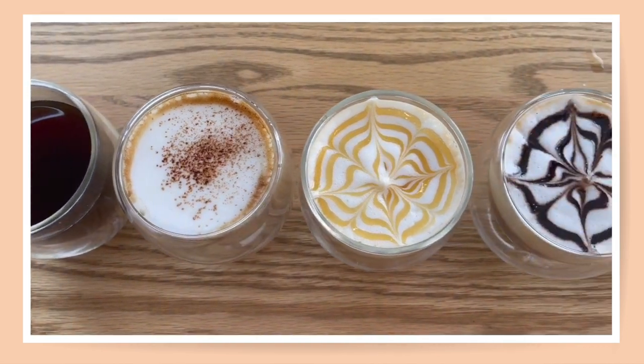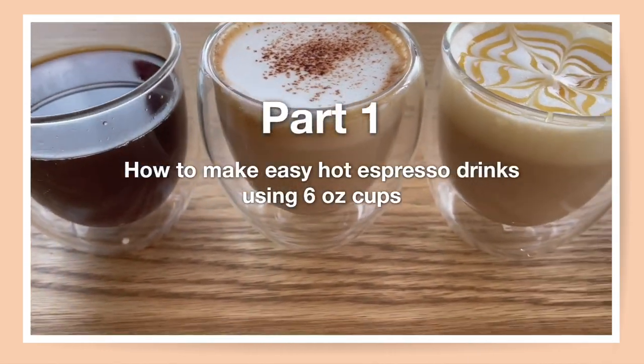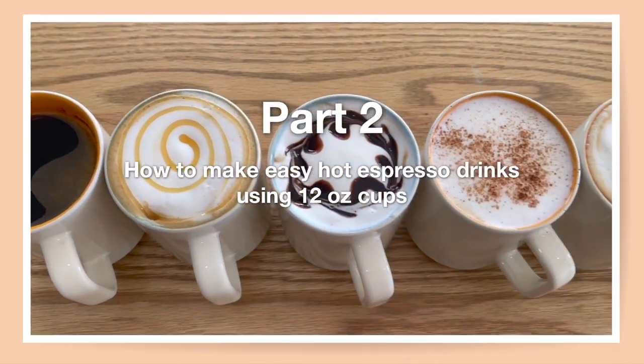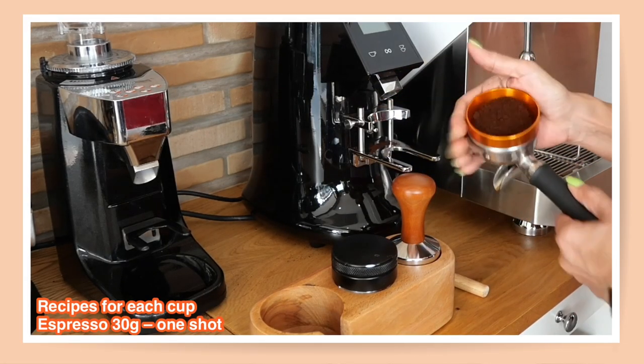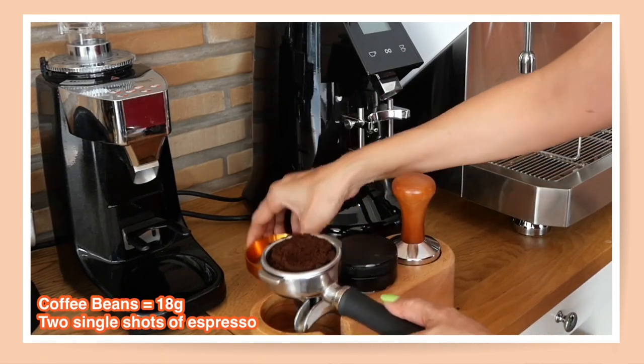We are going to make this a two-part series. The first part will be making the drinks using six-ounce cups, and the second part will be making the drinks using twelve-ounce cups. To make the six-ounce hot espresso drinks, I use one shot of espresso for each cup. I'm going to pull two double shots of espresso.